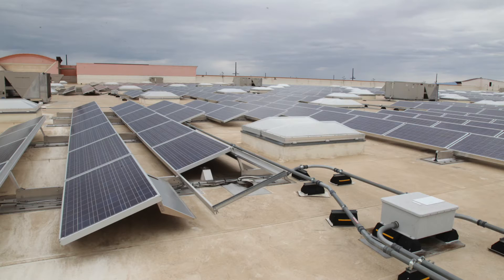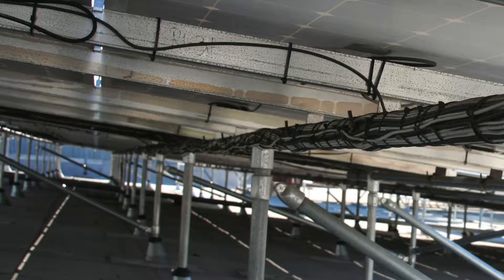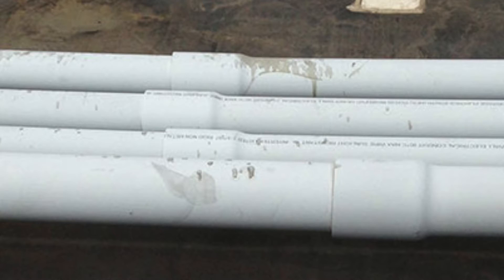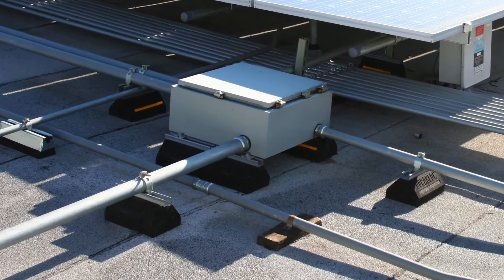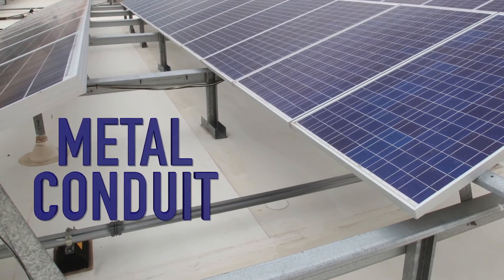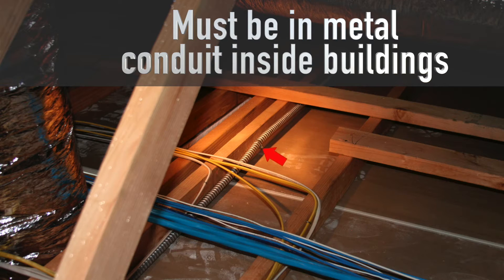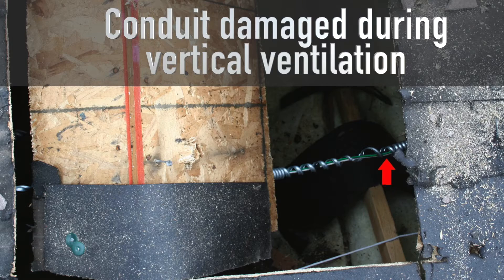Wires from module to module within the footprint of the array do not need to be in conduit. But once it leaves the array, it does. It can be PVC or metal outside on the roof. Some areas of the country require metal conduit on the roof. But if the conduit enters the building, it must be in metal conduit.